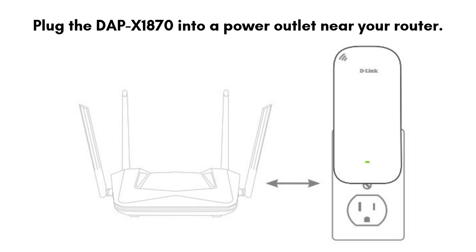Now plug the DAP-X1870 into a power outlet near your router. Wait for the LED to turn solid or blink, depending on the model, indicating it's ready for setup.